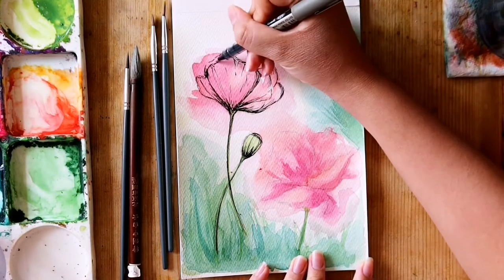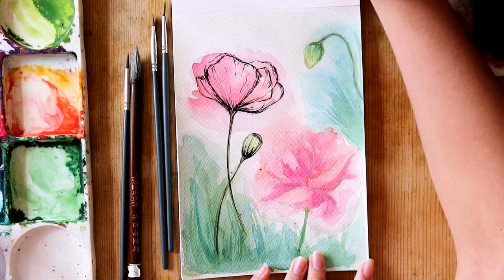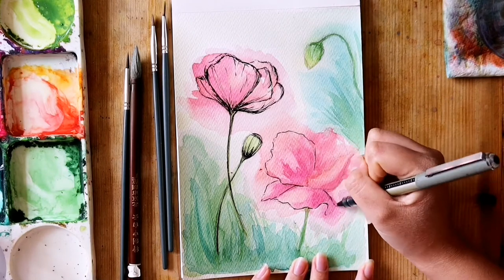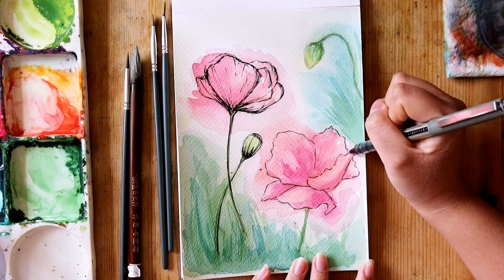Also, try not to overdo it with the pen, as you don't want to cover up all the work from your watercolor painting. So make meaningful marks but also make loose, playful marks — though it depends on what you want your drawing to look like.